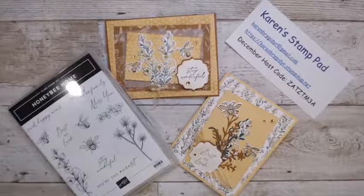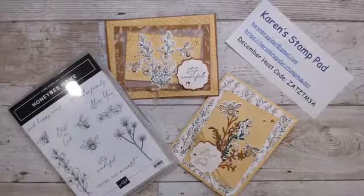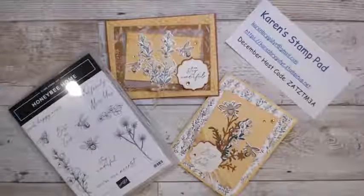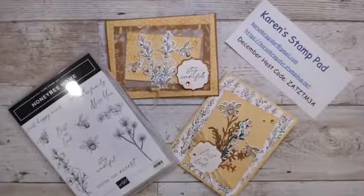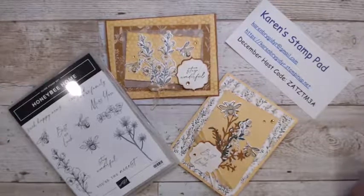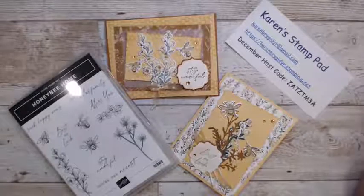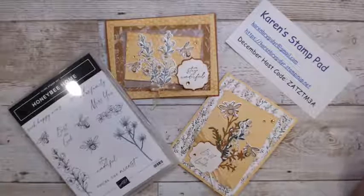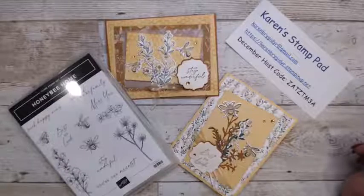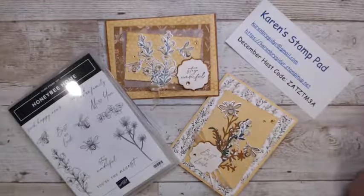Hello everybody and welcome to Karen's Stamp Palm. My apologies, I am a little late today. I've been running around trying to get everything prepped. Today I wanted to go over the fact that we have some last minute items, last chance items, and things that are on the retiring list you might want to grab before the end of December.